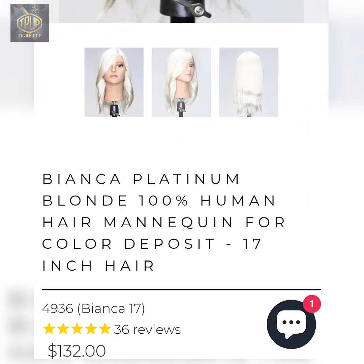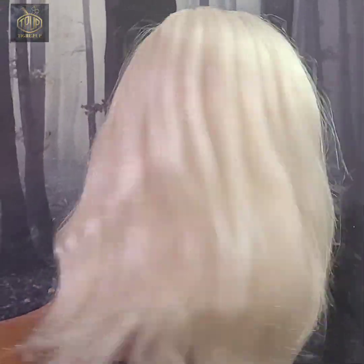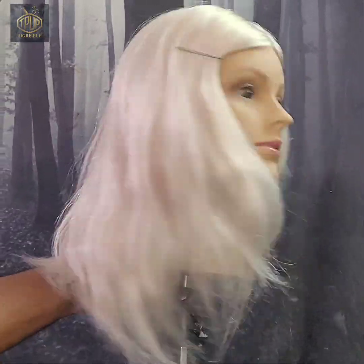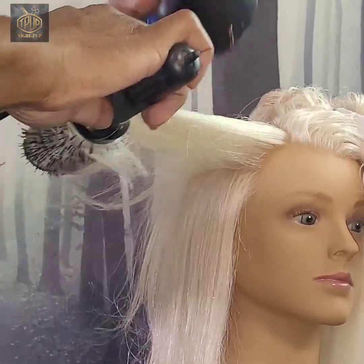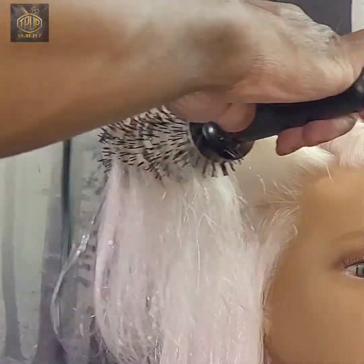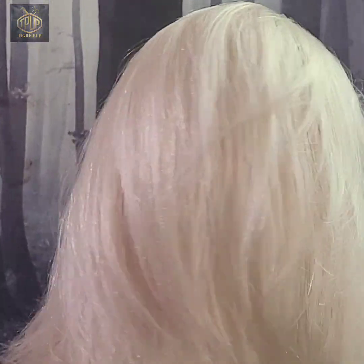Hello and welcome to the TigrayPup channel. In this video I'll be doing a review and demo of HairArt's Bianca 17-inch platinum blonde haired mannequin. If this topic interests you then please keep watching.